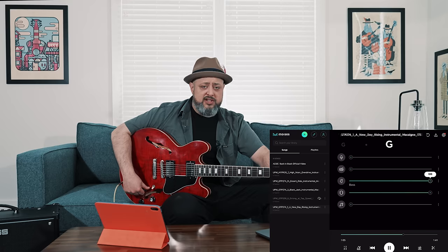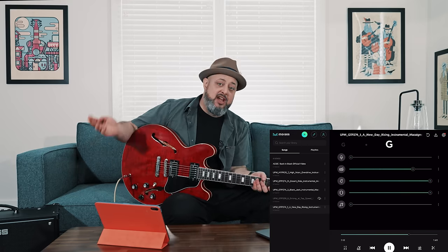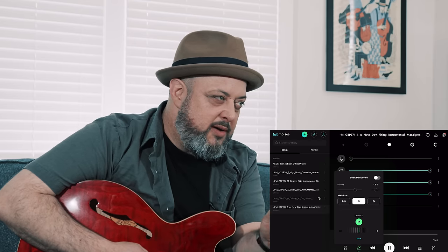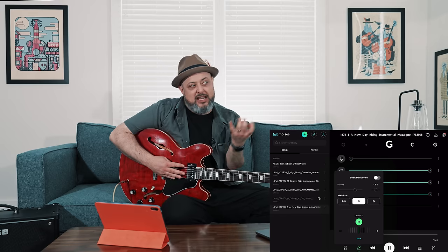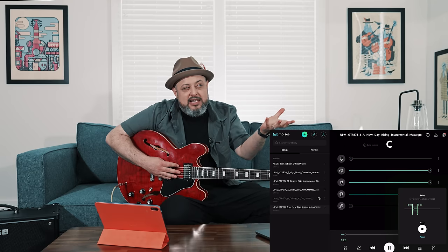Sure enough, it works amazingly. As a guitar player, if I want to teach a new song — whether it's Back in Black or something else — I can put it into Moises, isolate each track, and turn down the volume on everything but the guitar. You can also change the tempo, so if I'm listening to a guitar track I can slow it down enough to hear each note of a riff and break it down to learn it. You can change the key if you want, and you can loop little sections that you're wanting to learn as well.